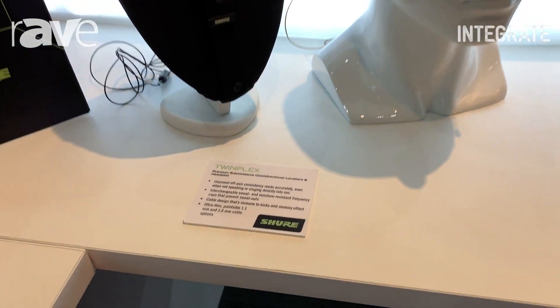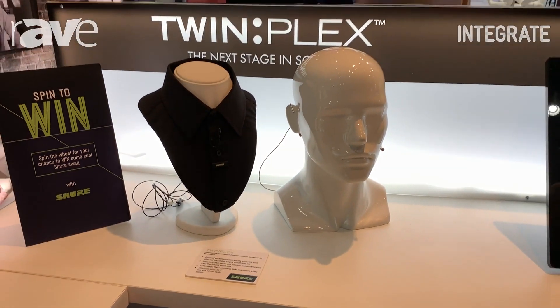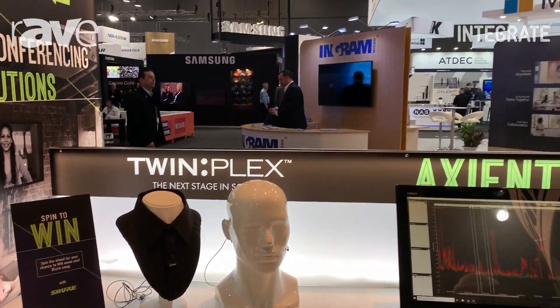So that's TwinPlex. For more information please see www.jands.com.au.